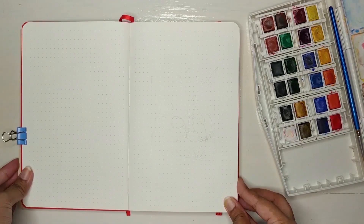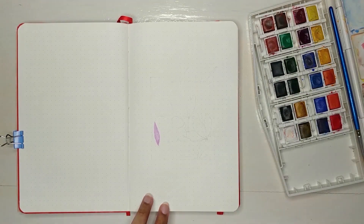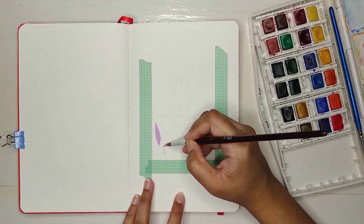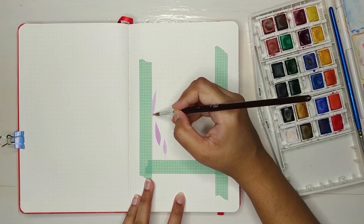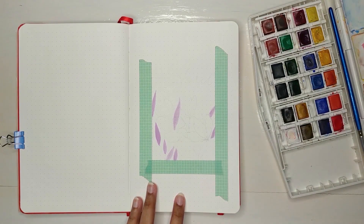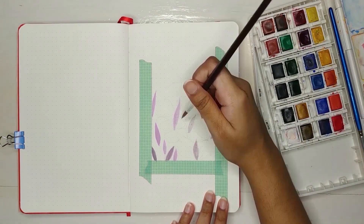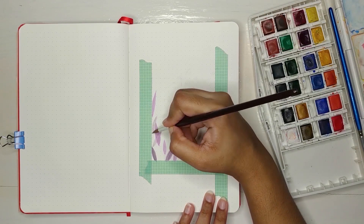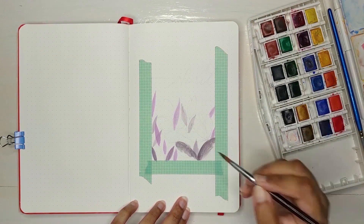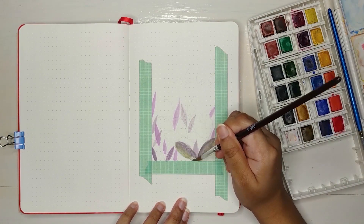Moving on to my April setup — I have sketched the full setup off screen. This month's theme is floral, similar to the floral washi tape I've shown you before. Before using watercolors, we should secure the pages with masking tape. I'm using my Winsor & Newton watercolors for this setup. For the leaves, I've colored them with sap green and burnt sienna brown mixed with a little amount of lamp black.